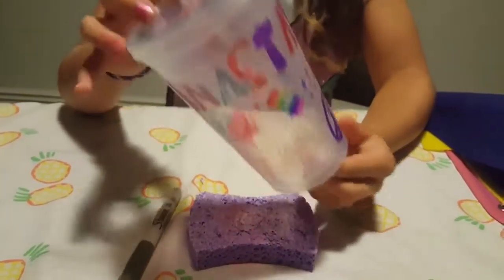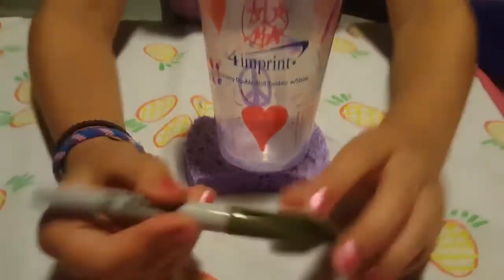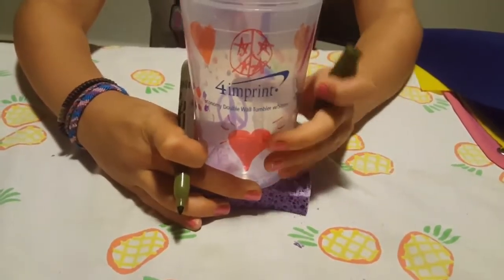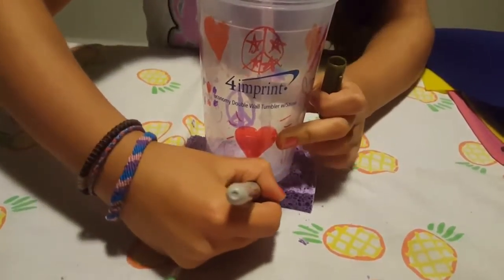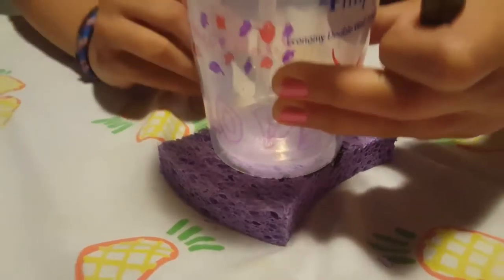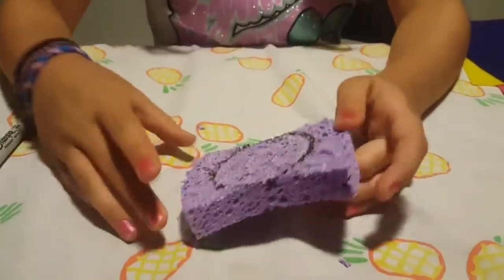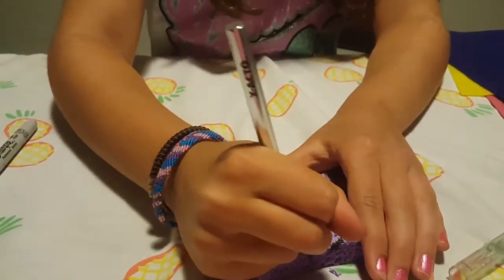What you're gonna do is take your sharpie and just take a circular object that fits around your sponge nicely, and just trace it around.